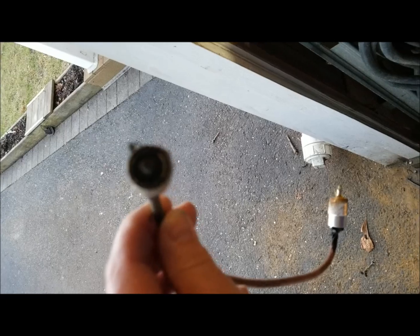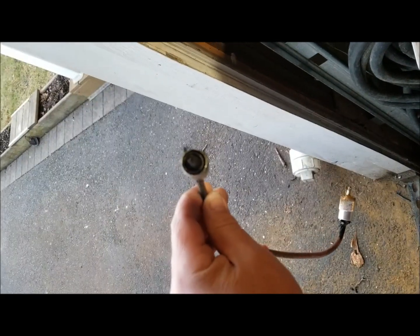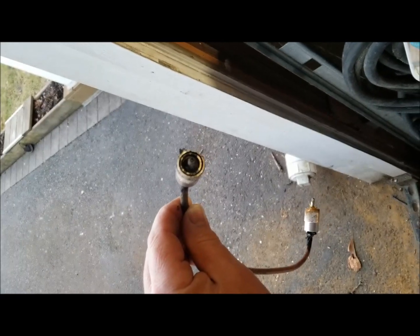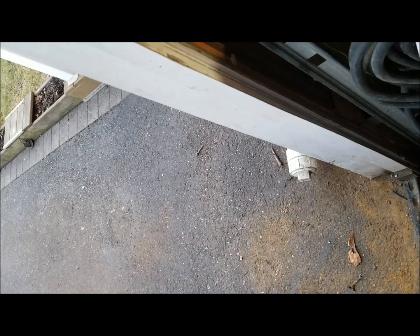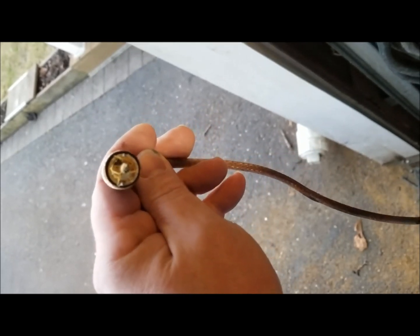This is Ray KD2IVP. This is what a roasted SO-239 connector looks like after it's been exposed to RF. It probably wasn't a tight connection. This was connected to an MFJ Mighty Fine Junk 915 1-to-1 RF balun.